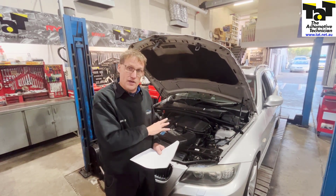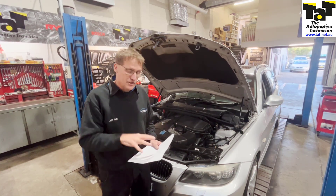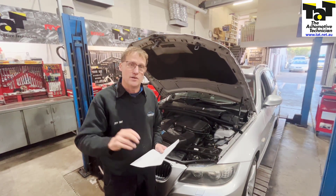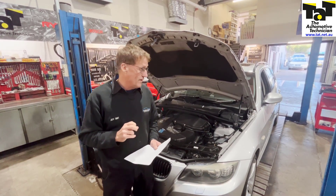The sorts of things you have to keep in mind with some of these high-tech vehicles as they're getting older and getting Ks on the clock is checking some of these components, which we can actuate using our very own scan tools. Probably worth playing around with those sorts of areas.